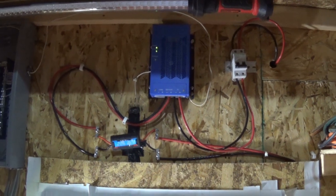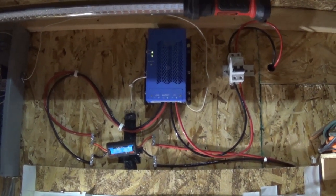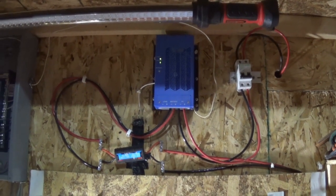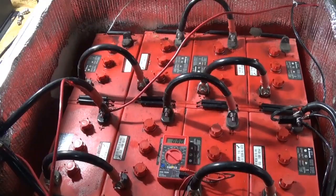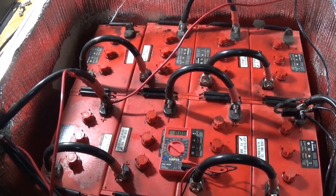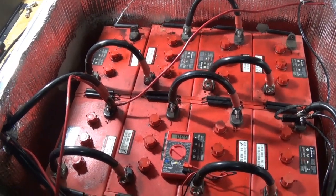Now granted I got a cheap charge controller, so some of you are going to point to that and say well that's why. Okay, maybe, but the charge controller was like 70 bucks for a 24 volt system. For 10 years I got my money's worth, even with these batteries being 10 years old. That's just an update on this, stay tuned for more, but that's kind of the skinny.